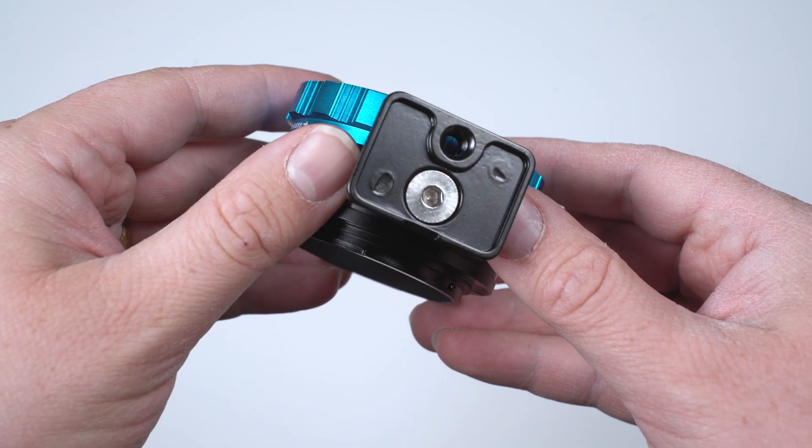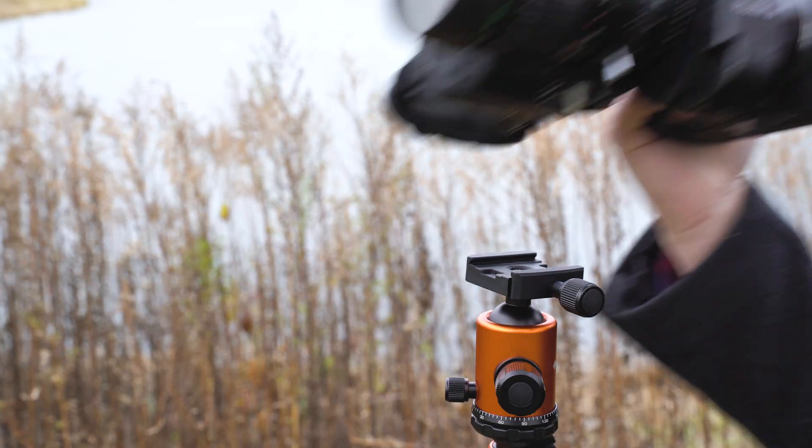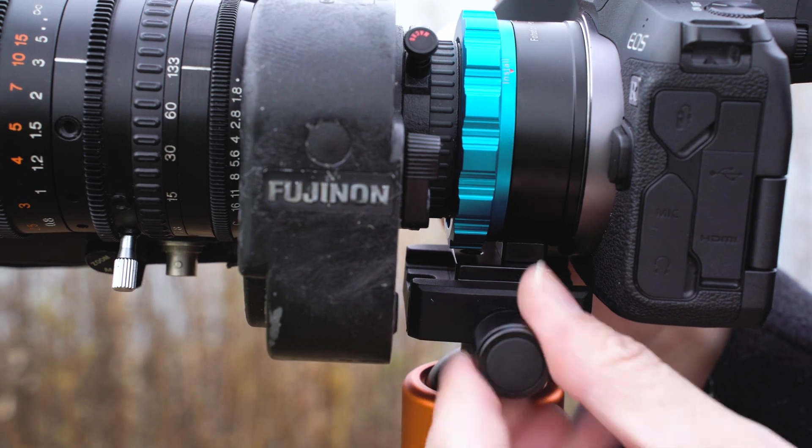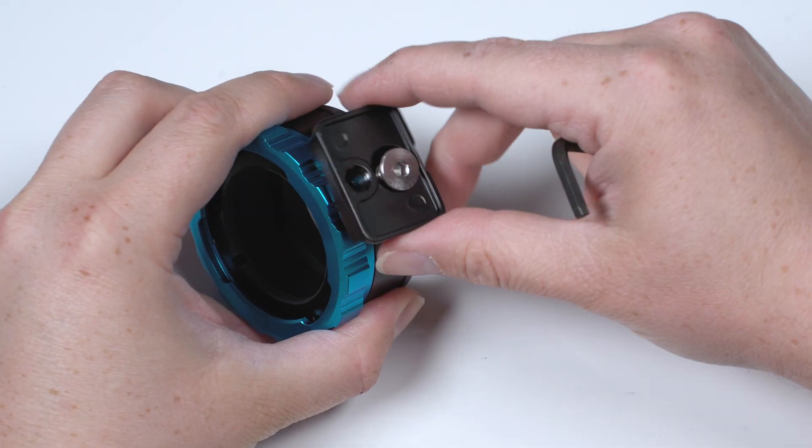This adapter comes with a built-in Arca-Swiss quarter-twenty tripod foot to balance heavier lenses on a tripod. This tripod foot can also be removed with a hex key if not needed.